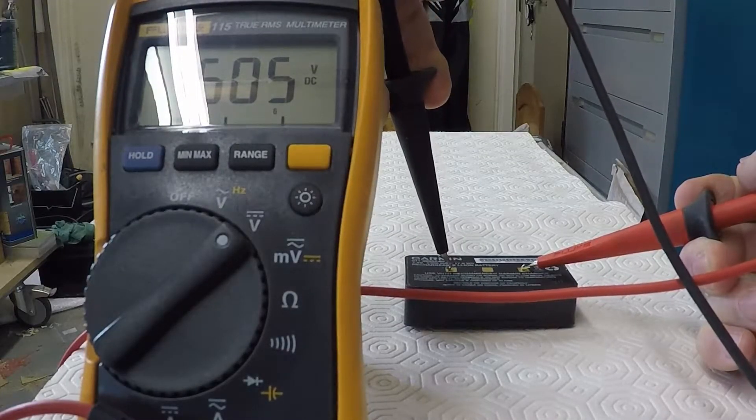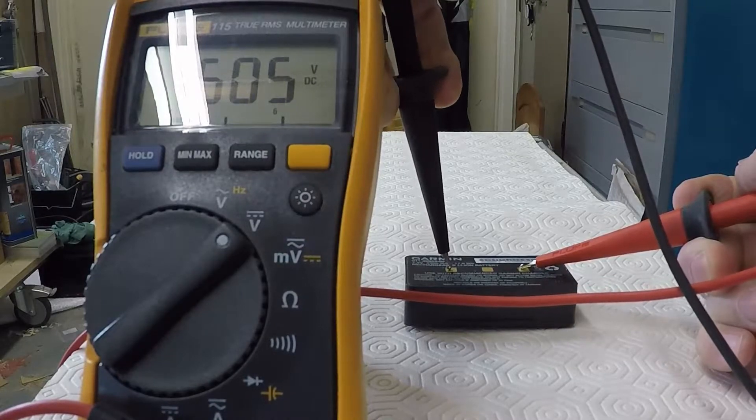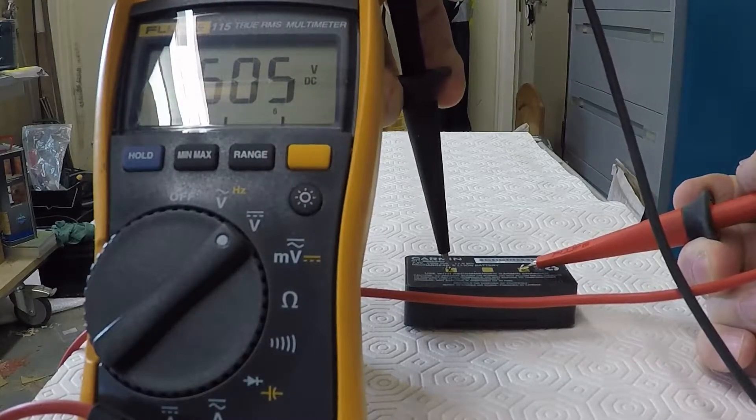As you can see, the battery is down to one and a half volts. It should be in excess of 7.4 volts.